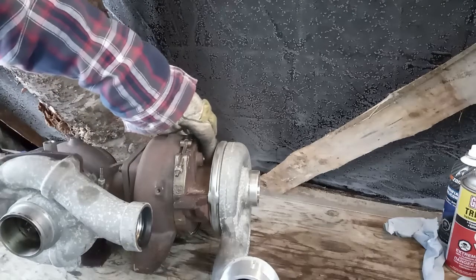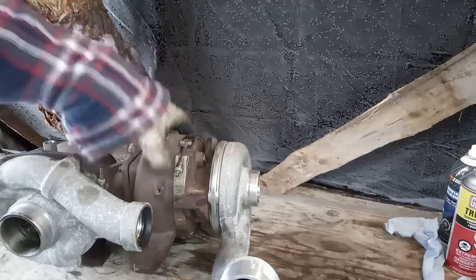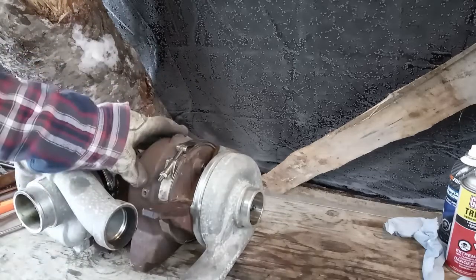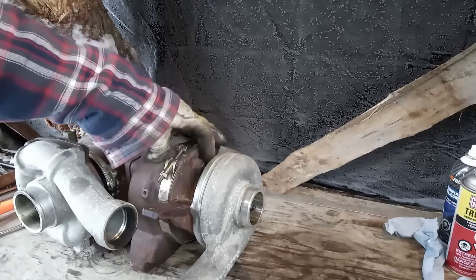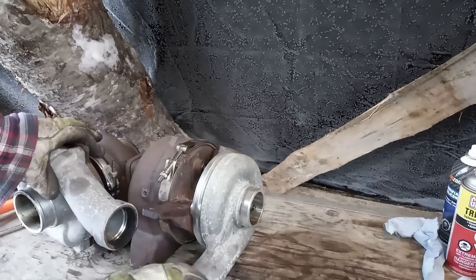This right here is the actuator shaft that goes into the VGT housing on a turbocharger on your 6.4, and I managed to snap off the little tang that mounts the actuator rod to it.